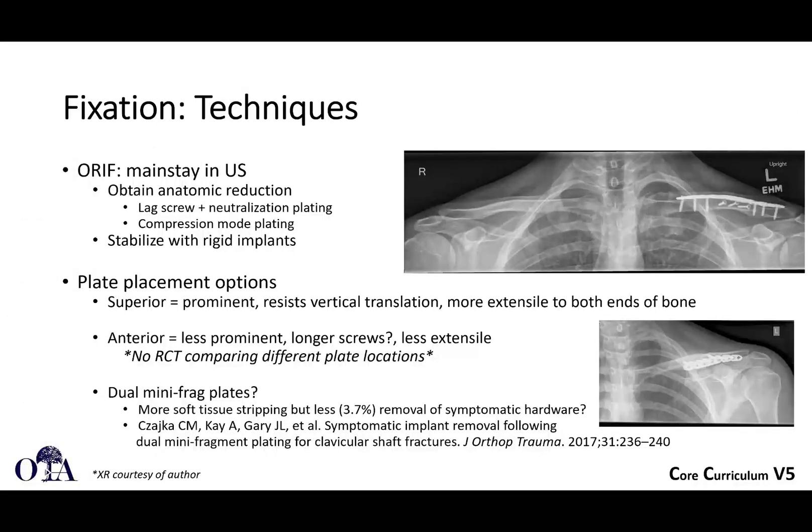Clavicle fractures. This is from the OTA Core Curriculum Resonant Lecture Series, version 5. Slides are by Dr. Gudrun Müller, and I am Sankib Rahman narrating. In the first video we talked about anatomy, deforming forces, we went over a little bit of indications, and we started talking about operative fixation — intramedullary fixation of mid-shaft clavicle fractures — and we're going to pick up with that and talk about plating techniques.